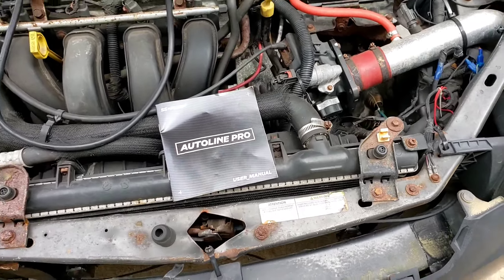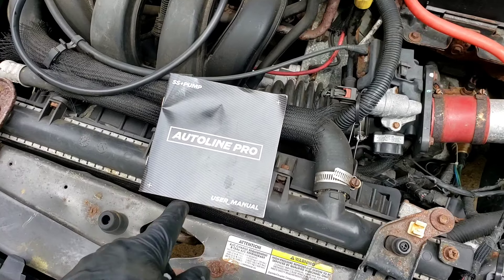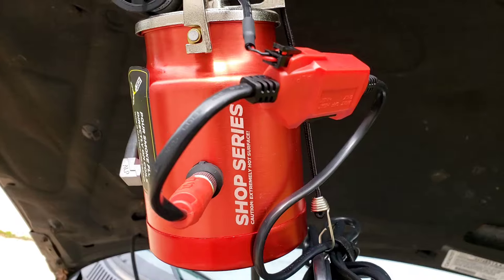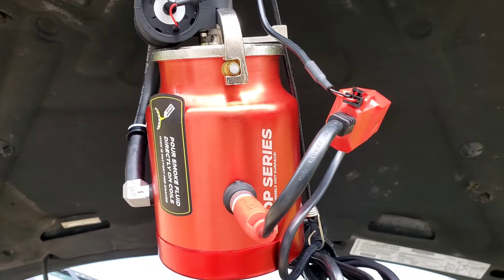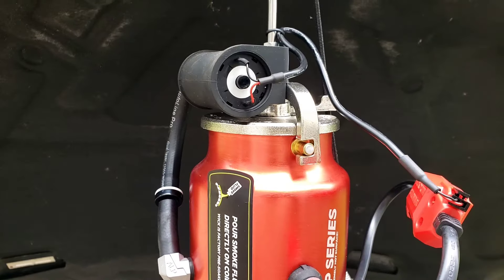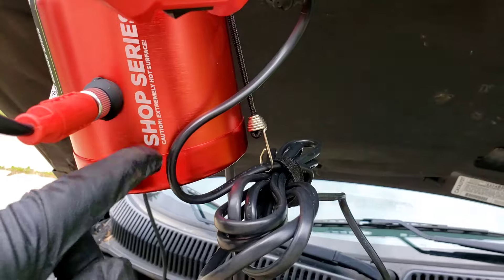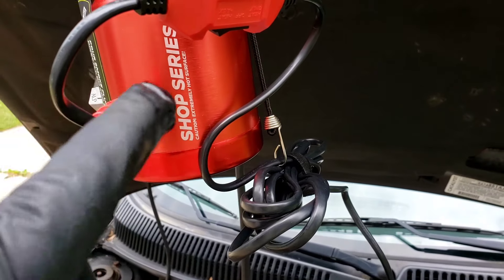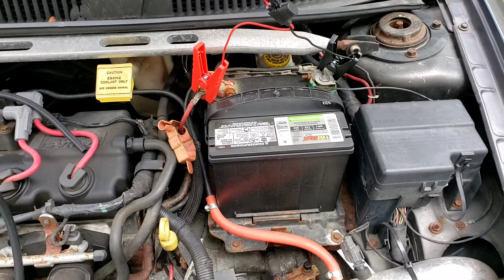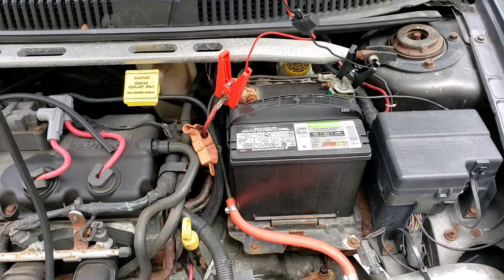Alright folks, you know what we're doing today. I want to look for an EVAP leak. I got this AutoLine Pro kit. It looks like a little paint spray can. It comes with a little 1 PSI pump, like an aquarium pump. It's wired up to a switch, which is wired to a can inside. There's a little coil that heats up with the special oil. No separate battery or 110-volt plug-in — just hook it up to your regular 12-volt battery.